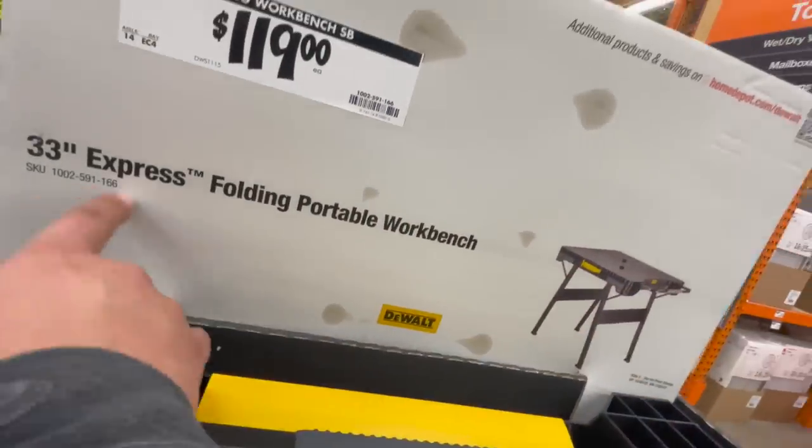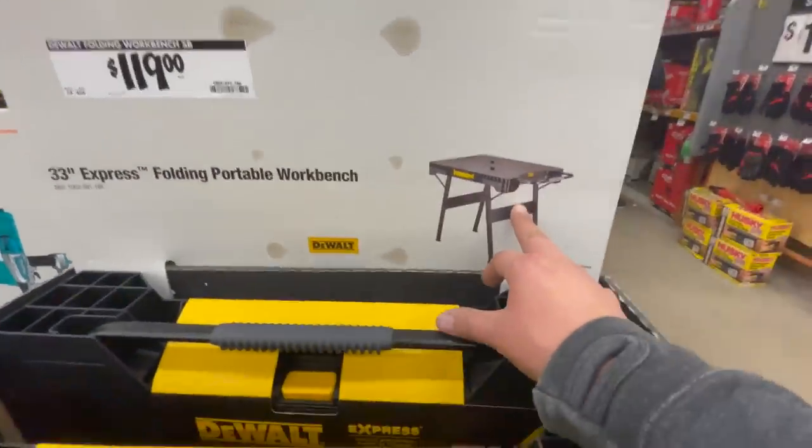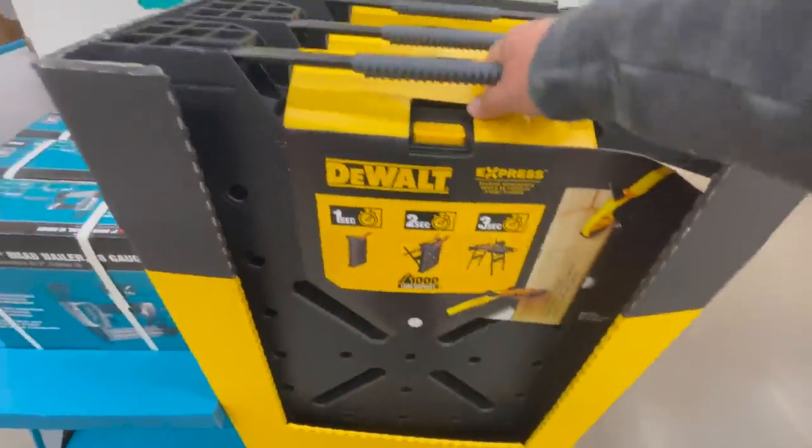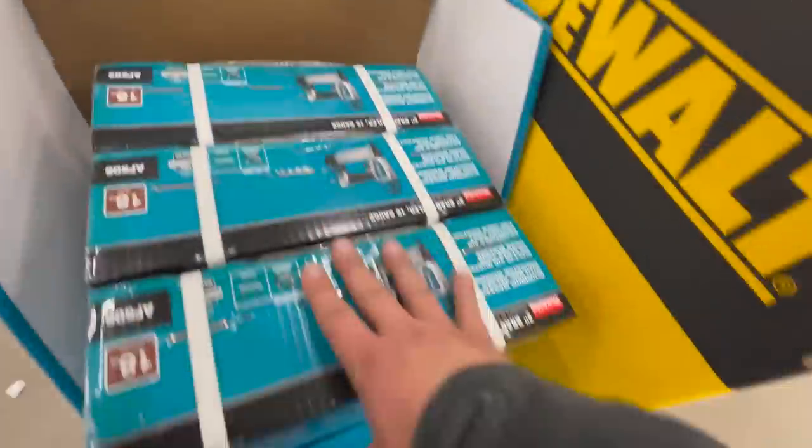$119 for their 33-inch express floating portable workbench. $100 for their pneumatic 2-inch 18-gauge brad nailer by Makita.